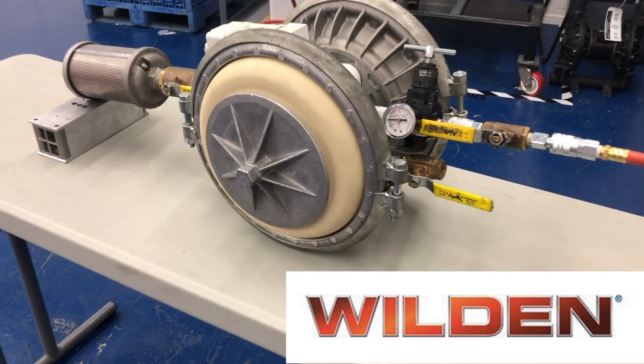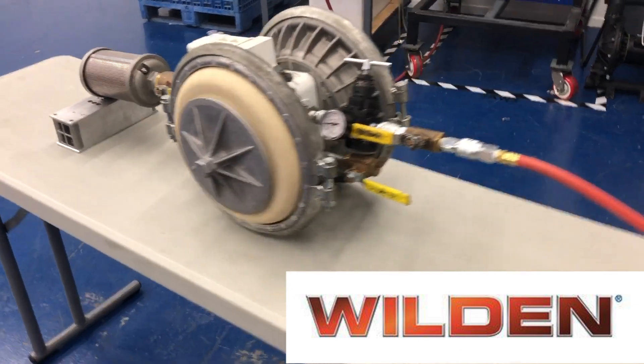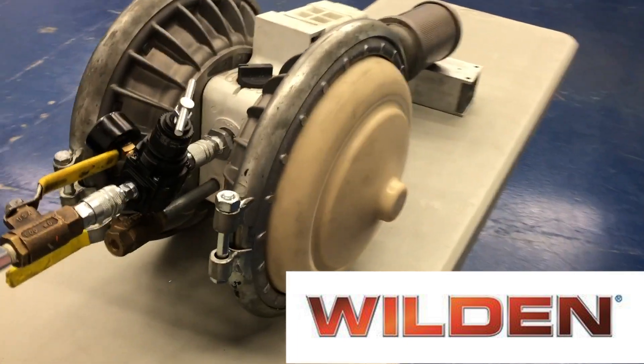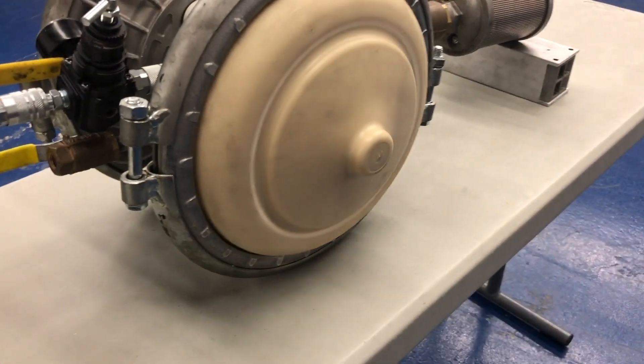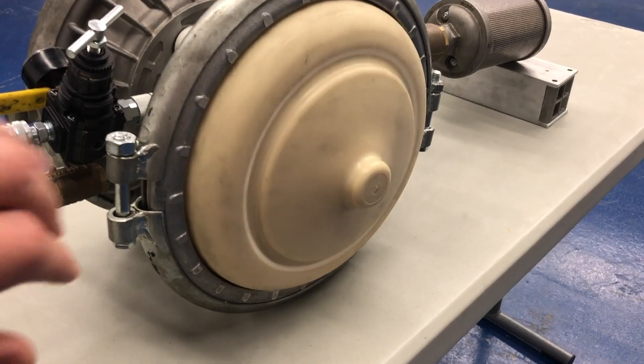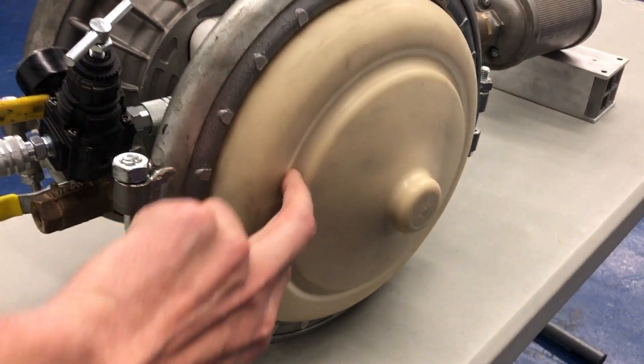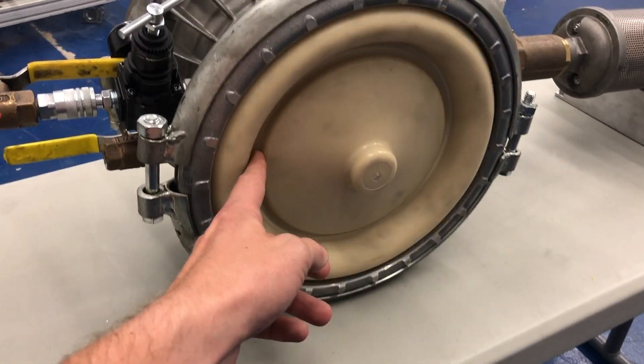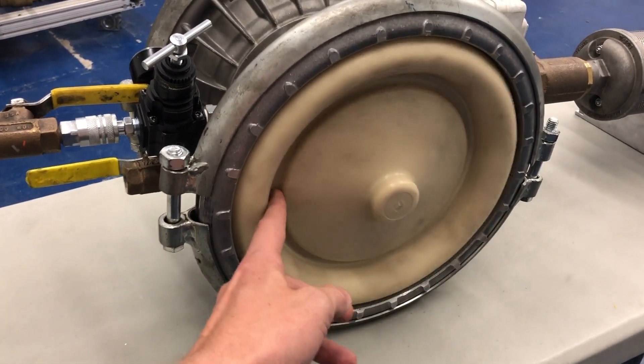On this side is where we have the piston — the two piston pieces on each side of the diaphragm. With an abrasive material it can actually get in there and cause wear. On this design, that piston piece is actually built into the diaphragm so your material cannot get in there. So you're not going to get that wear and you'll have a longer life out of your diaphragm.